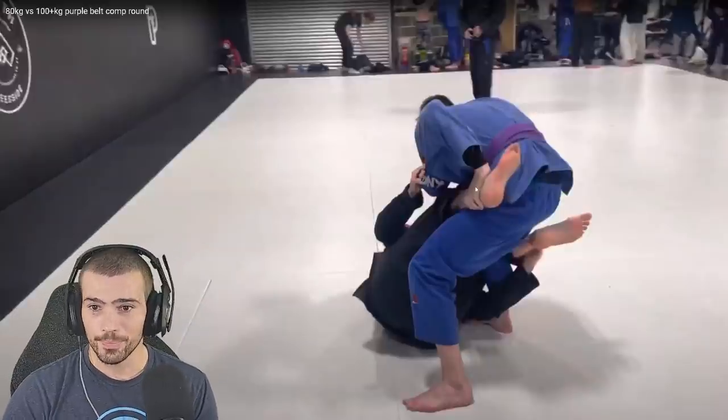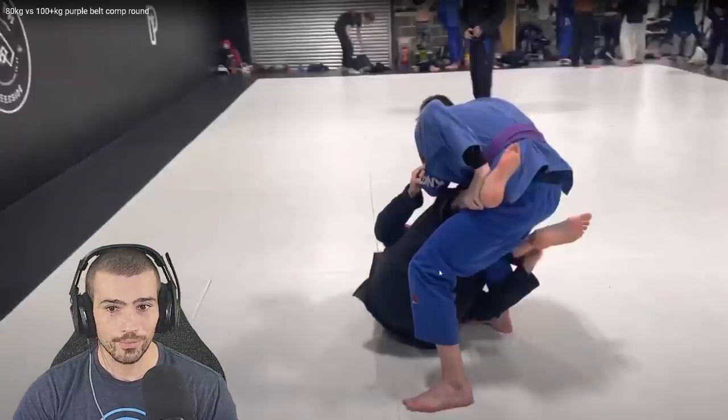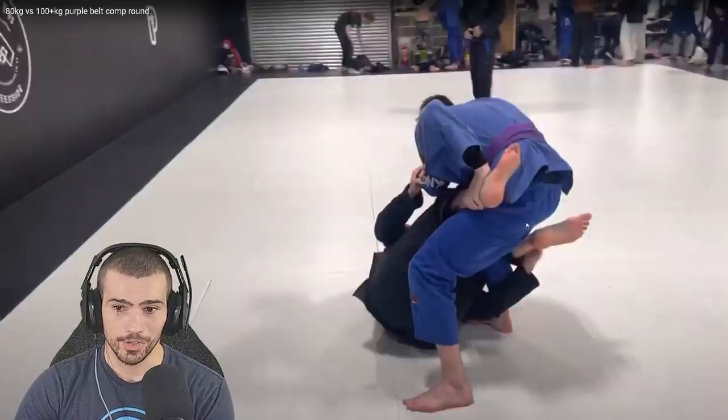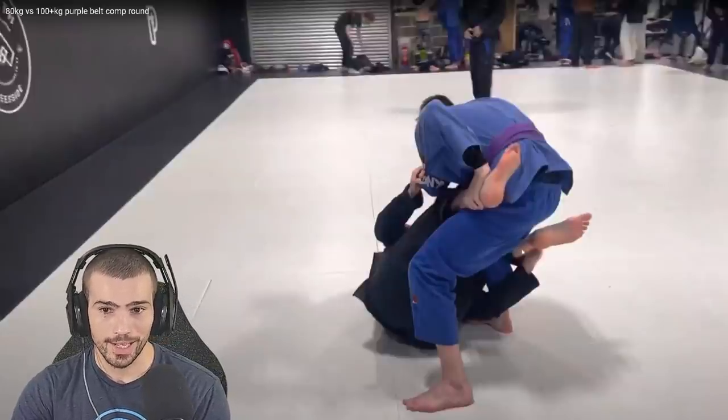It might be a little awkward with the grip though. So the first thing I might do is shove that foot under, strip that grip off while I'm smashing — or before I smash — and then smash the hook out over here.